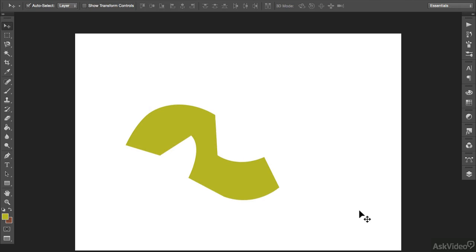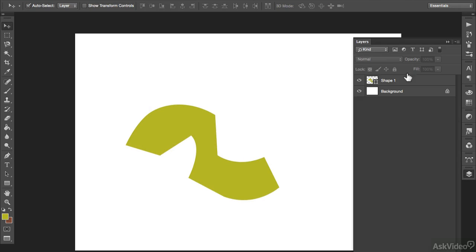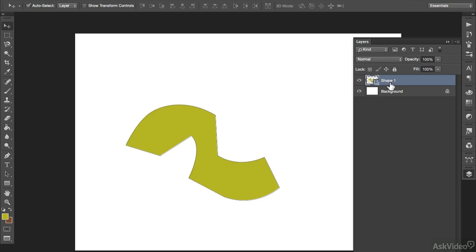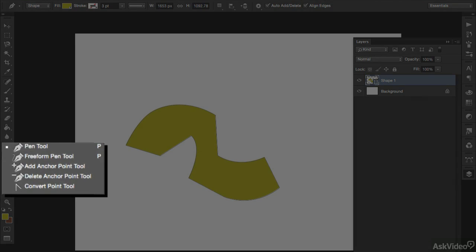If you go over to your layers and look at this shape in the layer stack, the thumbnail indicates that this is a shape and that it's still editable using the pen. If you want to change any of the anchor points at this stage, you still can. Go back over to the pen tool and click and hold down on the icon and you'll see a number of options. You can add anchor points, subtract anchor points, and even convert your points.